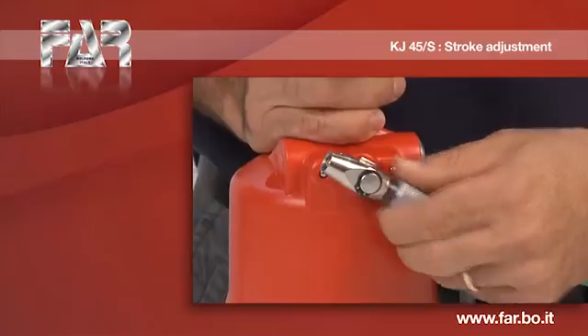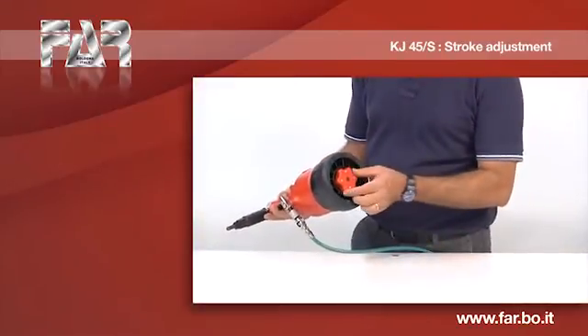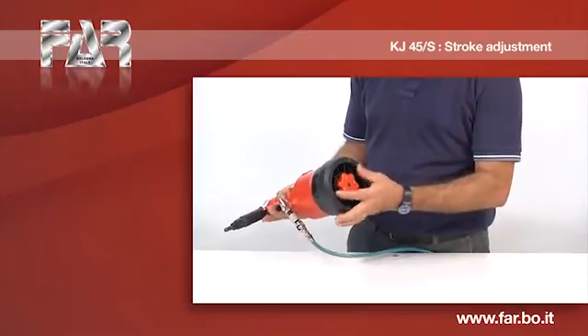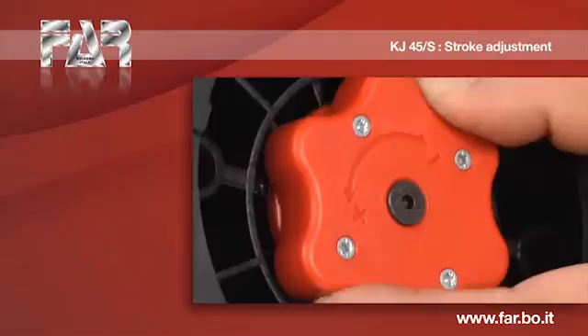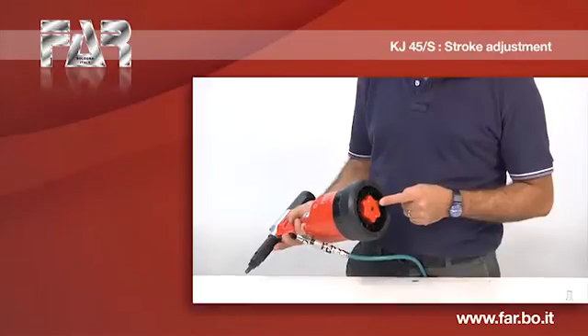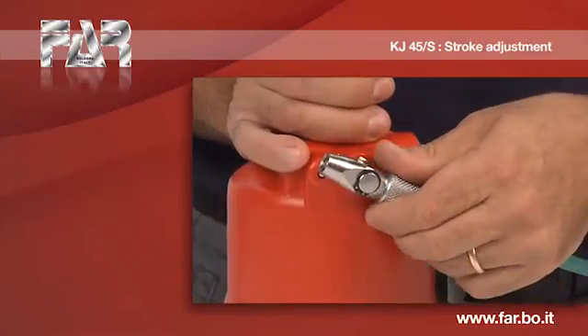Disconnect the compressed air supply. Adjust the riveting tool to the minimum stroke by turning the knob clockwise. Turn on the air supply.